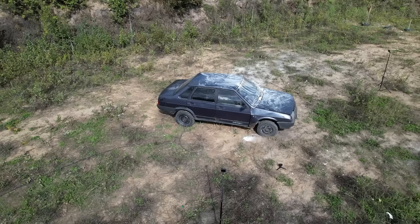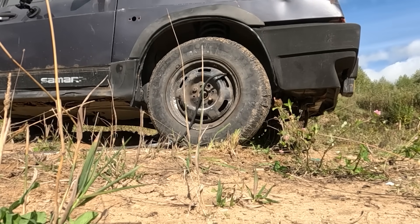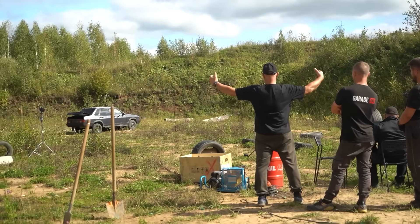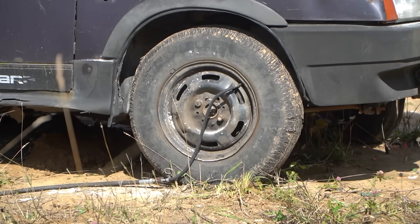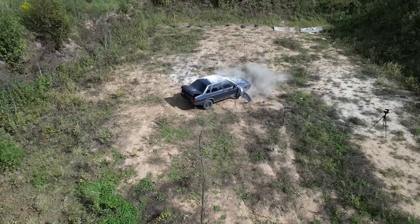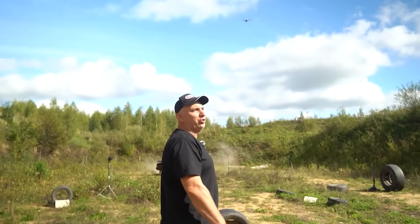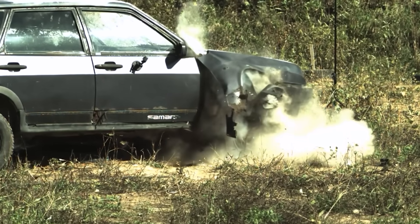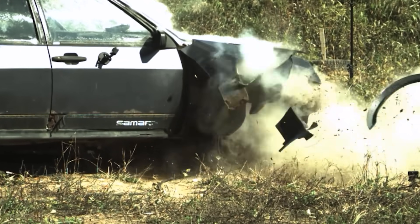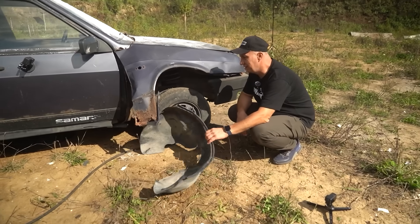Well, then that's that. You can see it inflating — it is visibly bigger. Nothing's gonna happen to the car, he said. Everything is going to be fine with it. Yeah, right. A quick way to remove the fender guard, I guess.